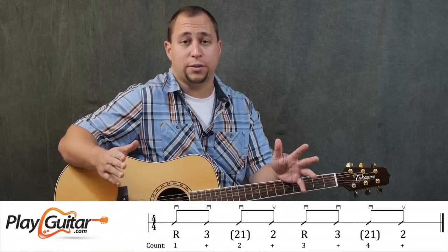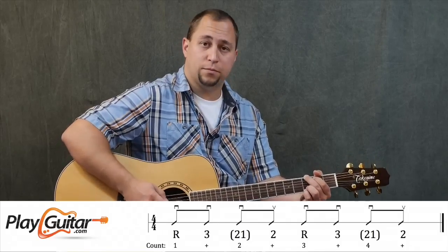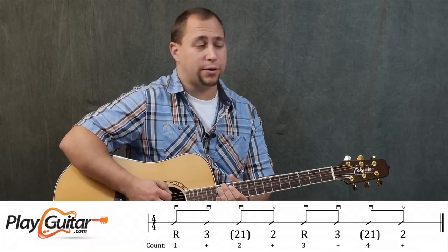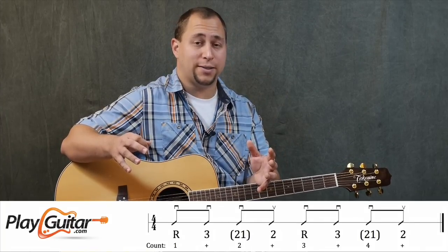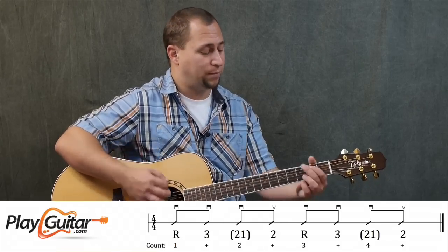The numbers simply represent the string that we're going to play — third string, second string, and so on. Where you see numbers in brackets, like the two and the one in brackets, that indicates we're going to be playing those strings simultaneously — in other words, we're going to be strumming them.